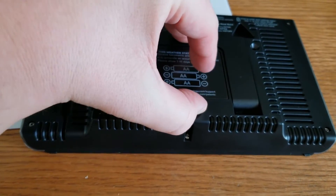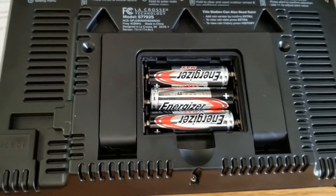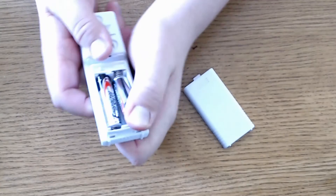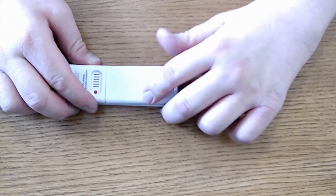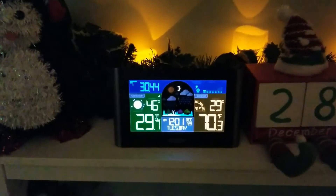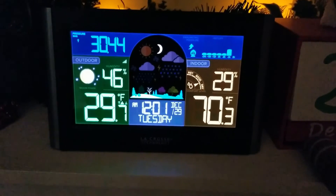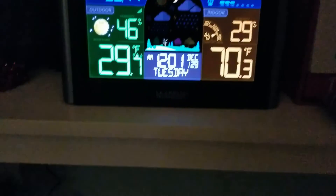Three AA batteries are an option for backup with your weather station, and those batteries should last 48 to 60 months when you use the power cord as the primary power source. When using new, reputable batteries in your outdoor sensor, those should last around 24 months. Your outdoor sensor has a range of about 330 feet in open air, and for every wall between your sensor and the weather station, you should cut that distance in half.